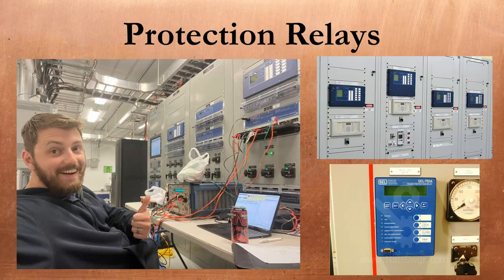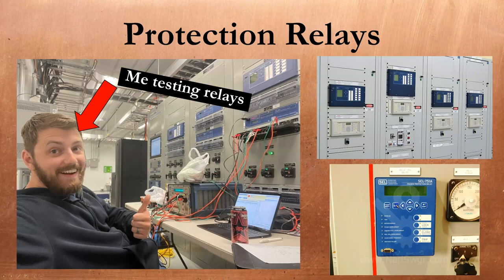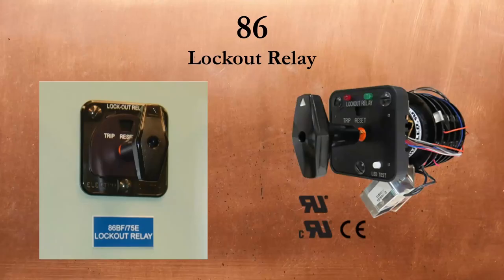Similar to trip units, protection relays use current and voltage sensors to detect overloads or faults on a medium voltage circuit and issue a trip command to the breaker. Modern protection relays typically have many more functions beyond just protecting the system from overcurrent — things like under or over voltage conditions, incorrect frequency, power flowing in the wrong direction, or determining the exact location of a fault along a transmission line. The ANSI device code 86 refers to a mechanical lockout relay — an electrically instigated, manually reset device in substation control rooms. When a protection relay detects a significant fault, it will roll the 86 to the locked-out position, sending an additional trip command to the respective circuit breaker and preventing that breaker from closing again until a human comes on site and physically resets the handle.